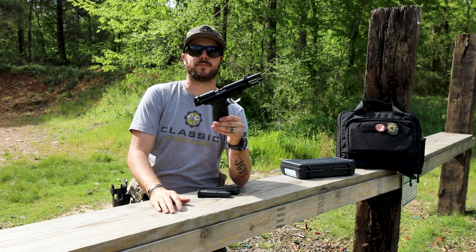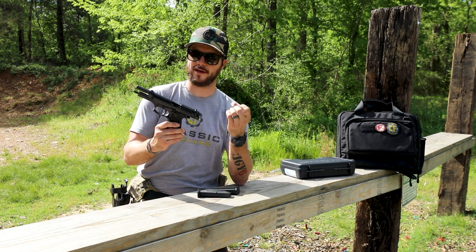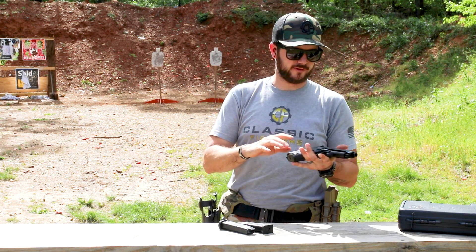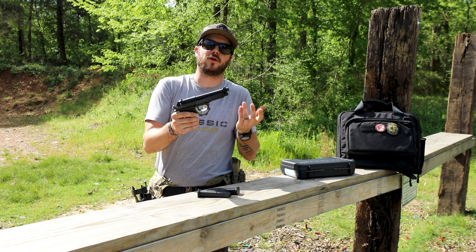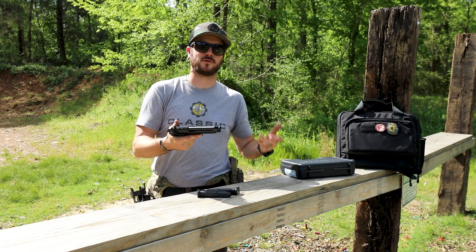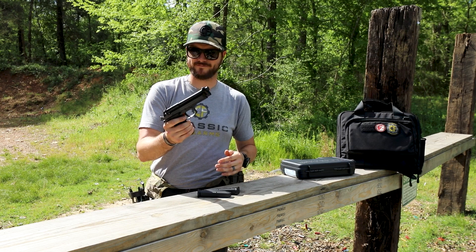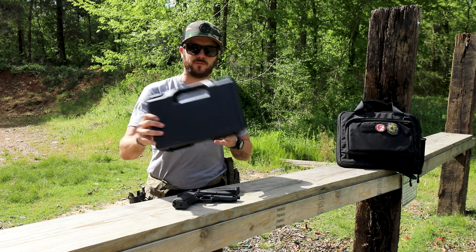I'm definitely a fan of the Beretta M9. Head over to ClassicFirearms.com and search for the Beretta M9 military-issued pistol — I think you'll be impressed with the price. Final thoughts: you are truly getting a famed pistol here. This thing has been all over the world, in countless Hollywood films and TV shows. It's served alongside soldiers, Marines, airmen, sailors — everything the United States puts into action. This pistol's been there, seeing service all over the world with the United States Armed Forces. It does come with the hard case, which is also cool.